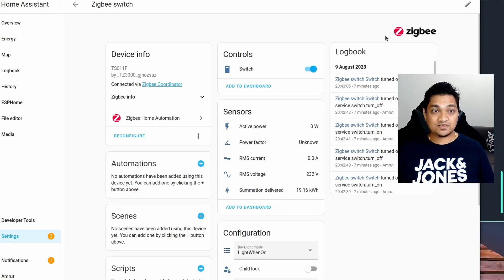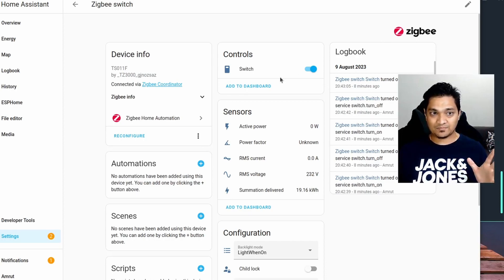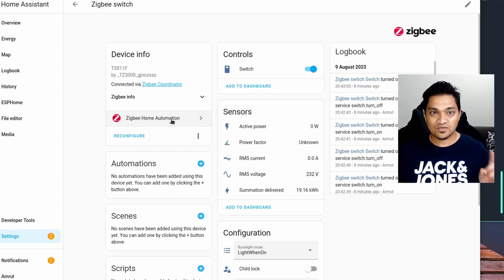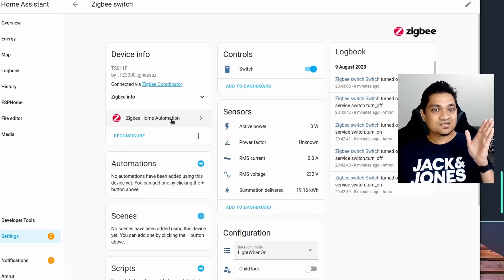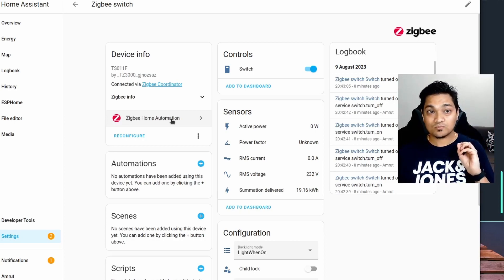We saw how to set up the ZigBee coordinator — the Sonoff USB dongle — into Home Assistant OS using ZHA. The next part covers how to back up your devices in case you want to reuse your dongle elsewhere, migrate configurations to a different Home Assistant instance, or simply take a backup. If you want to know this part, skip to the next section. I will now show how to do this on a Home Assistant container.